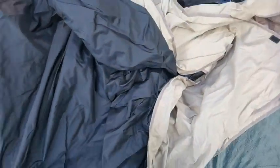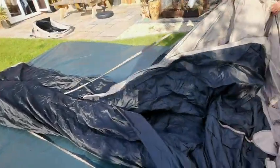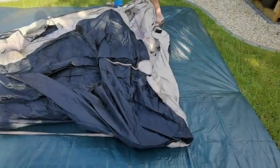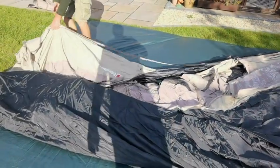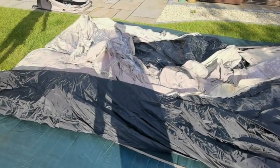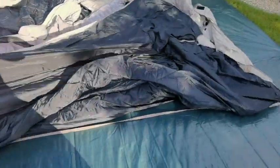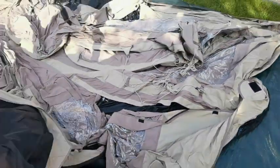Apparently it's a six-berth. It's massive - one of the reviews I read said it's the mansion of tents. We'll wait to see how big it really is. One beauty of it is no poles at all.